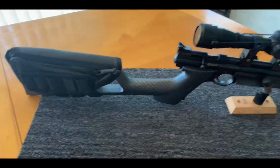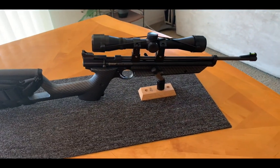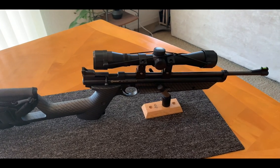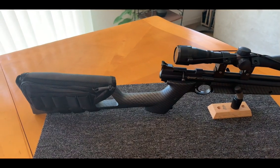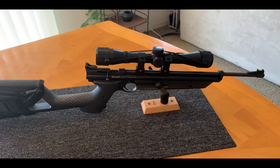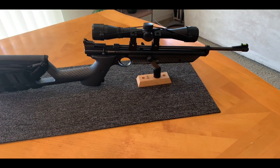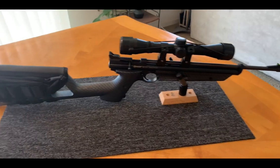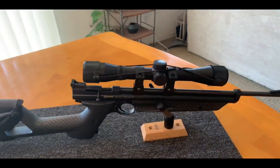This is just an unboxing — the shooting portion will come later. I'll need to zero in the scope, and I want to chronograph this for you guys to see what kind of power it produces. I'll run power tests and other things I like to do with these items out at the range. That's it for the day on this one.